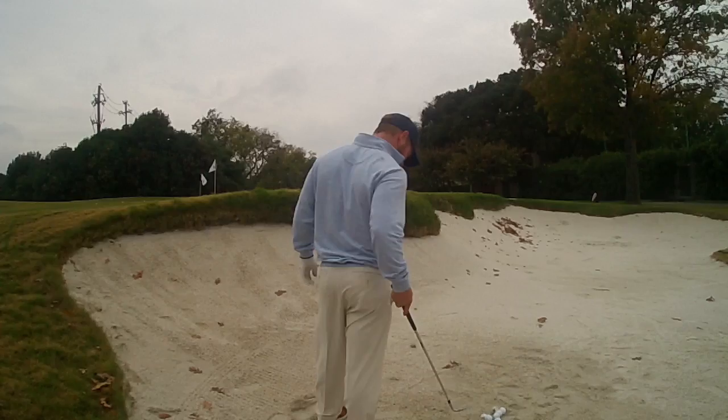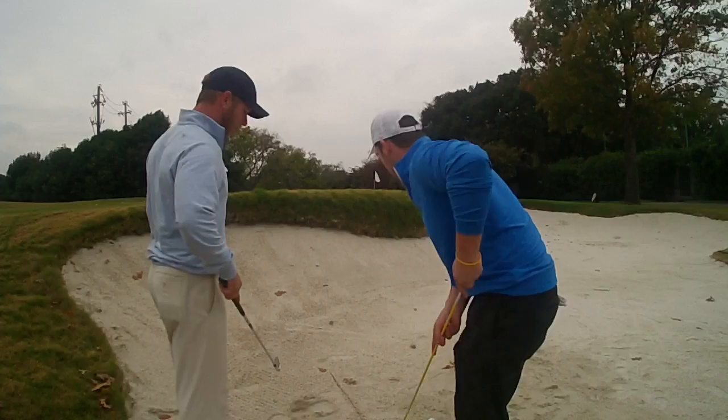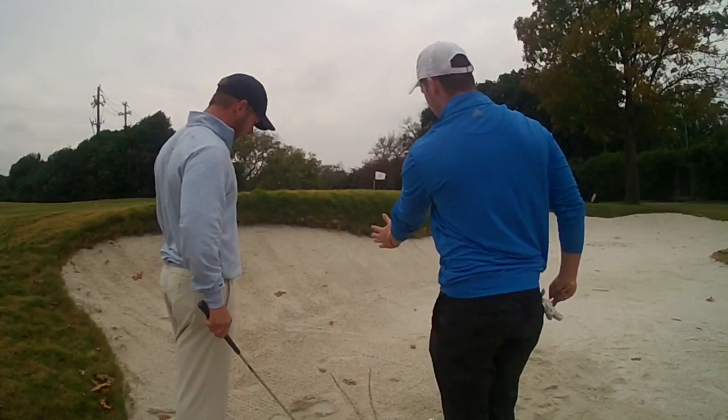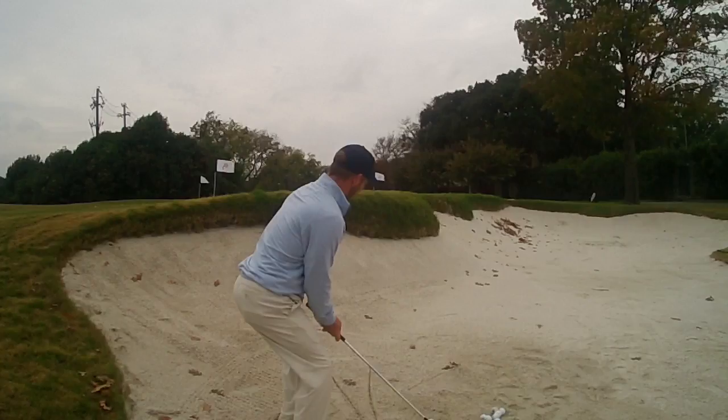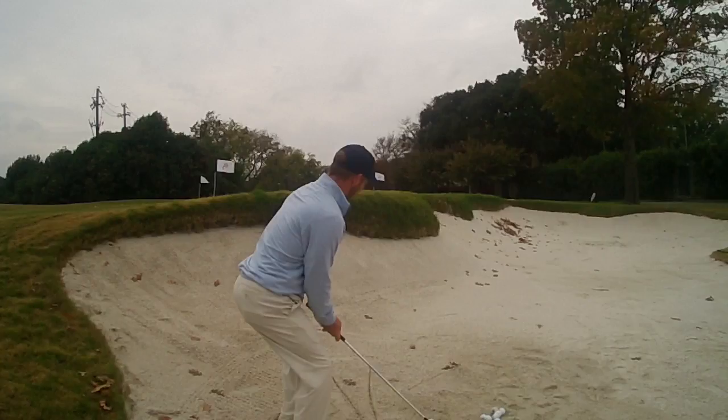Very nice, but it came out a little bit low. We're just going to draw a line here to keep you straight. I want your feet to align with this so they're open a hair, and then that path is just where you want the ball to come out. Not bad — let's try one more.